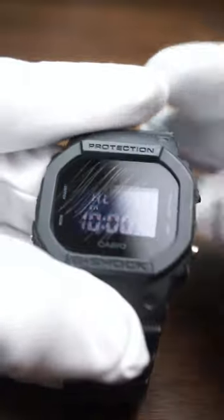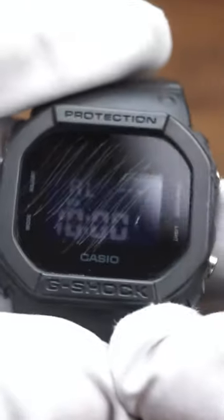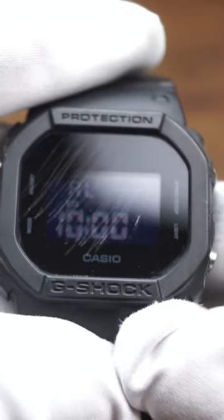Now while I'm scratching it, keep in mind that this is only going to work with softer watch crystals — things like acrylic, maybe hard lex if you're lucky. But if you've got a sapphire, there's a very good chance this is not going to work, or it's going to take forever.